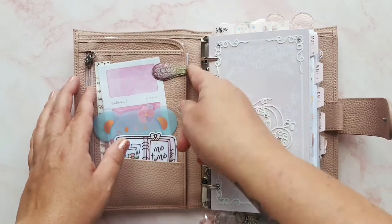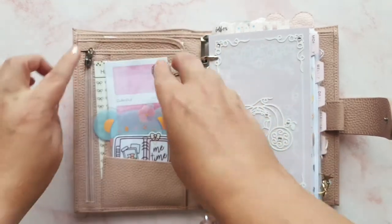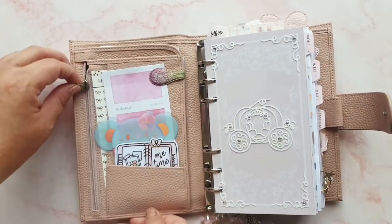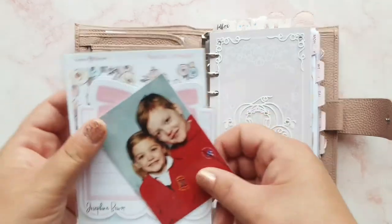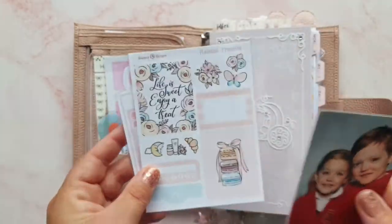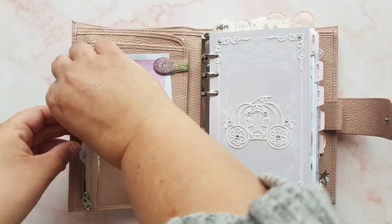That goes in there. My Ollie clip is the same one and I have got the same Harriet Wright Designs stickers in the little pocket at the side. I don't think anything in here has changed either — I've just got my samplers: the one you get when you use my Josephine Bow Designs code, my Happy Scrappy one, and a picture of my little kittywinks.